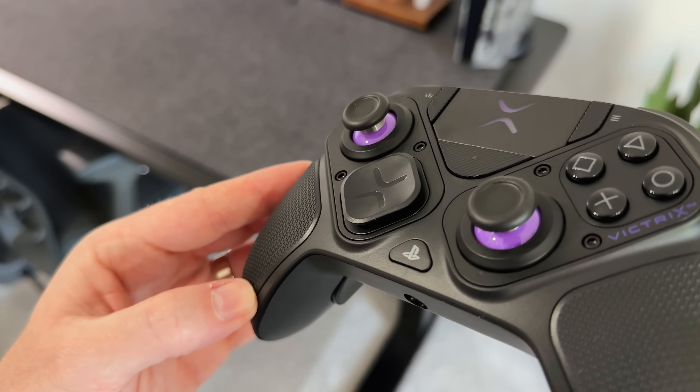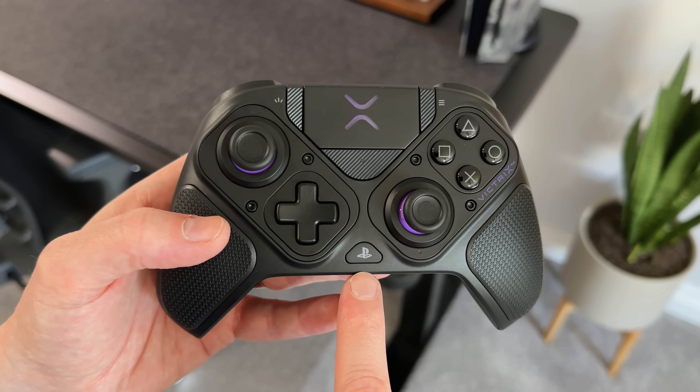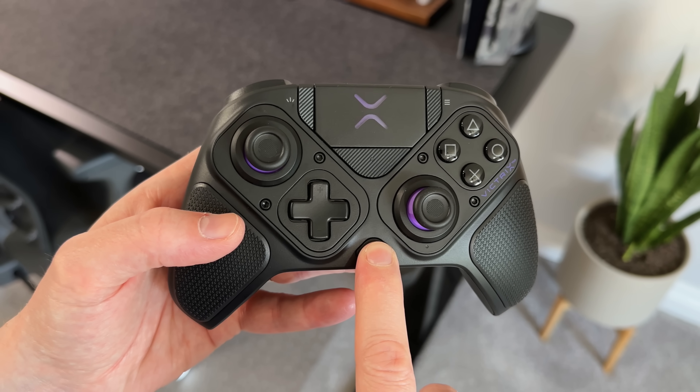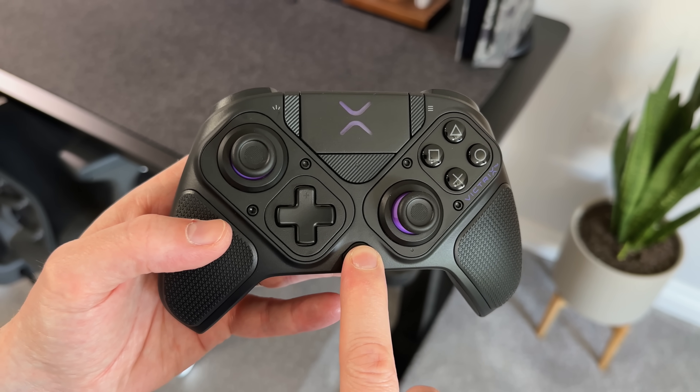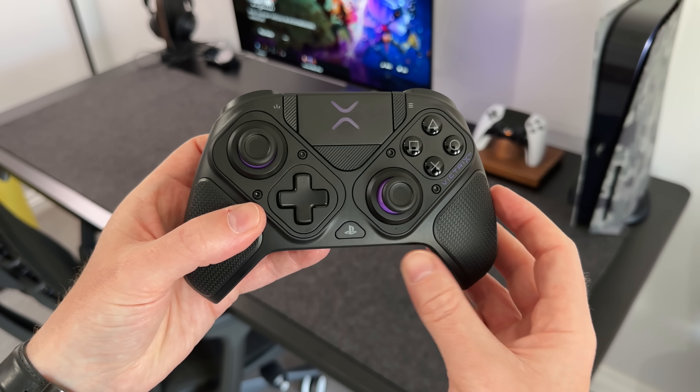The D-pad comes pre-installed with a standard layout but can be swapped out and moved around. Then there's the PlayStation button in the middle, which kind of works as you would expect. However, I couldn't get it to turn on my PlayStation 5 once it was in standby, so I found I had to turn the console on first and then the controller.